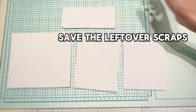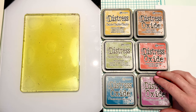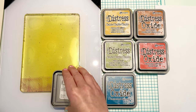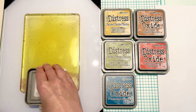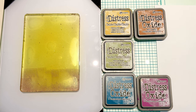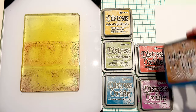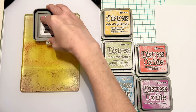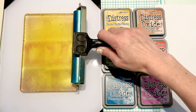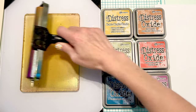I also have leftover scraps that I'm going to save to use for my sentiments. I'm going to be using the distress oxide inks for the backgrounds of my cards, starting with six colors that go nicely in order together, doing three at a time: Zealous Preserves, Crackling Campfire, Rusty Hinge, Fossilized Amber, Peeled Paint, and Uncharted Mariner. I'm going to jelly print on all of my card bases — both the outside and inside — starting with my copy paper first.